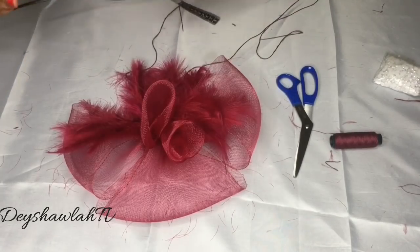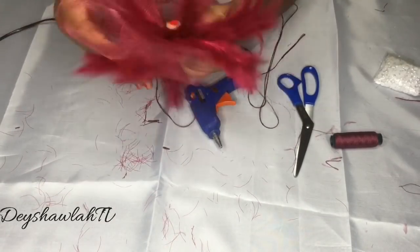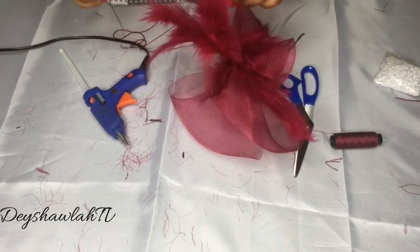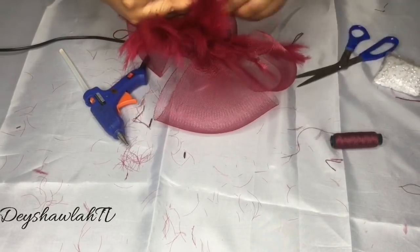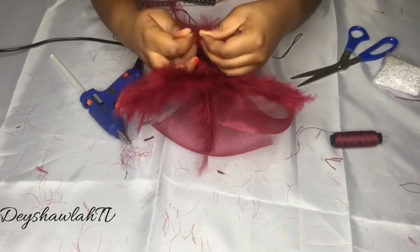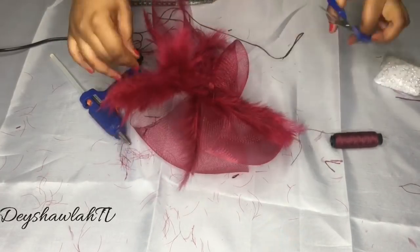I'm going to use the glue gun for extra security to hold the feathers in place even more — I don't want them to come out. After applying the glue, press a bit. Remember to always tie your thread before you cut it. Once I've succeeded in tying it, I'll go ahead and cut it as close as I can to the knot.